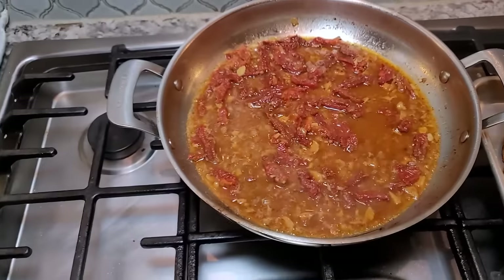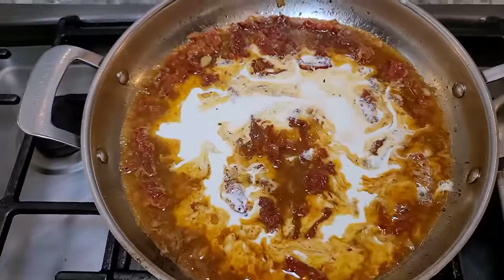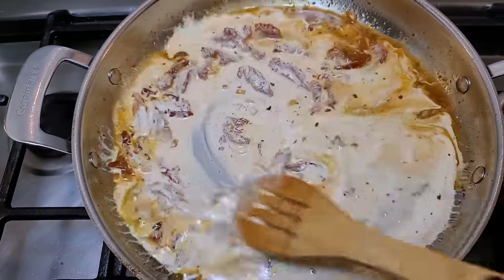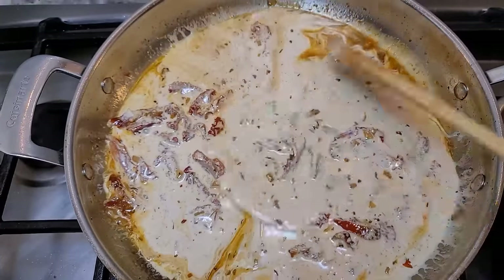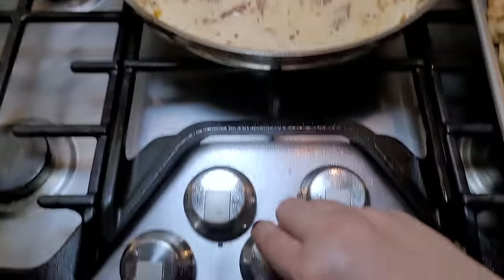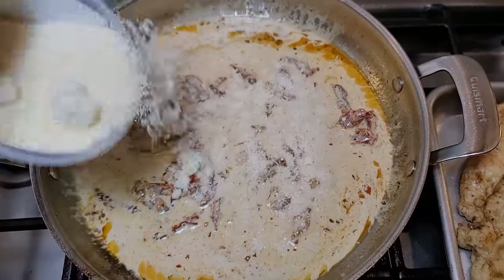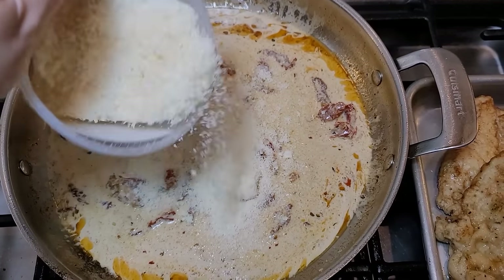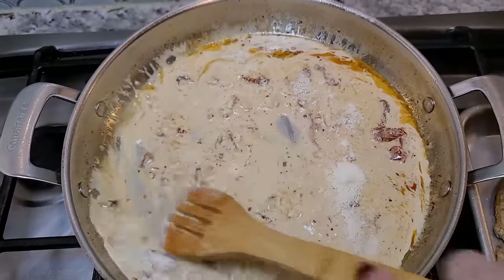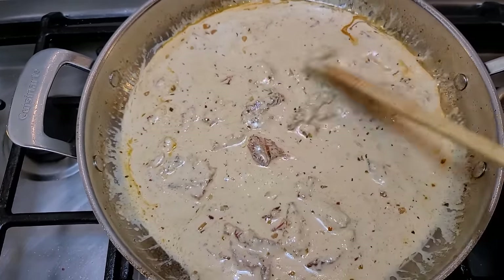Now I'm going to add my heavy cream — a cup should do the trick. Give that a stir. The chicken broth has completely simmered and reduced a bit. I don't want the sauce to break, so I have this on low heat. I'm going to add in about a third cup of parmesan cheese to get that going — it'll thicken the sauce. I haven't added much salt to the sauce because parmesan is definitely salty, so you want to taste at the end.